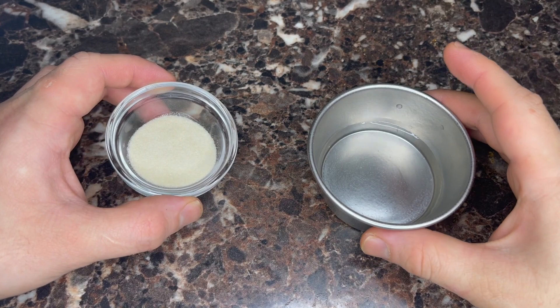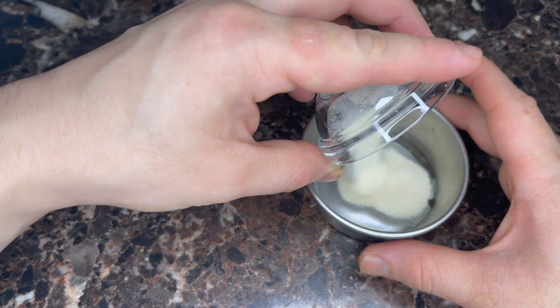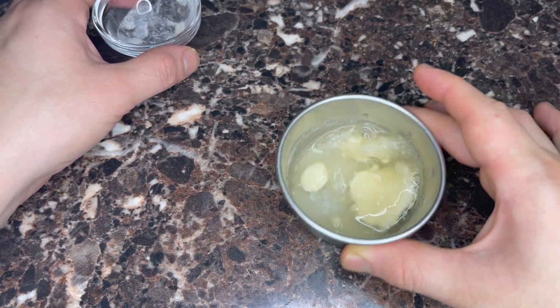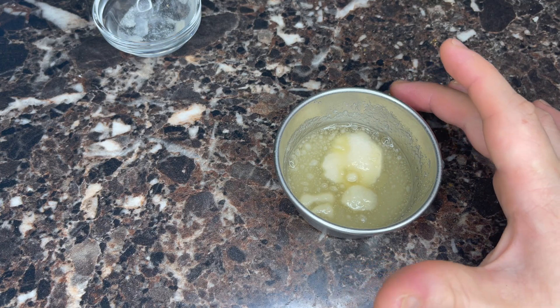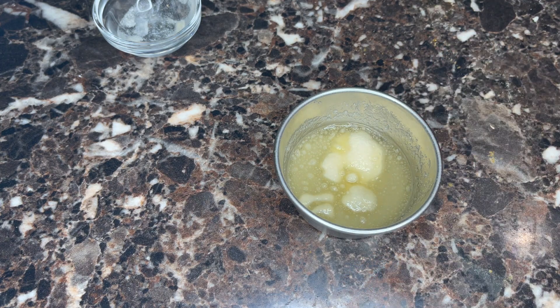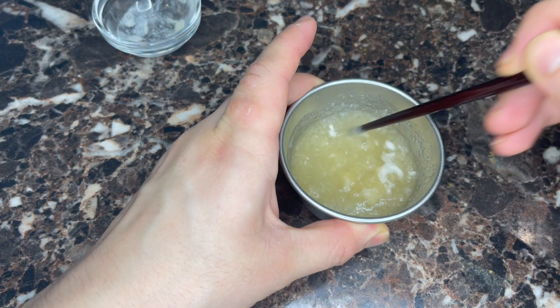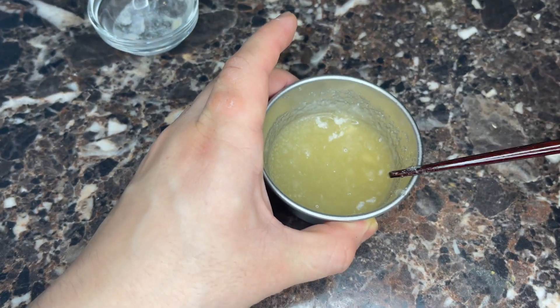Step one for our apple mousse: we're gonna soak some gelatin — I'm just gonna put that into this water and stir it in. Clumps aren't too good, so I'm going to stir that very gently with a chopstick so that it soaks real good. We're gonna set that aside.